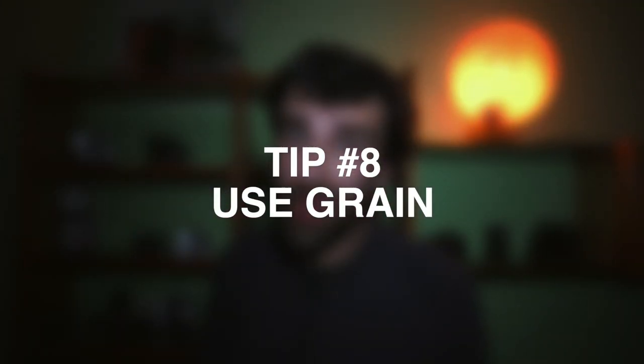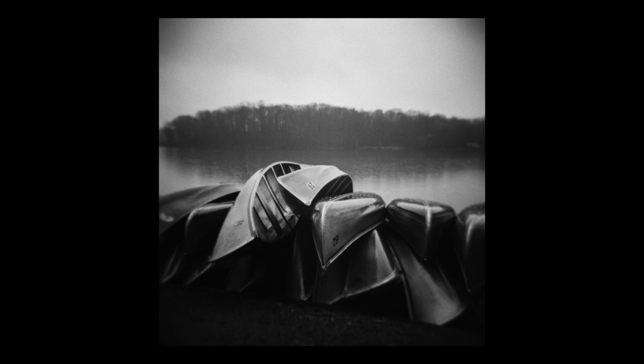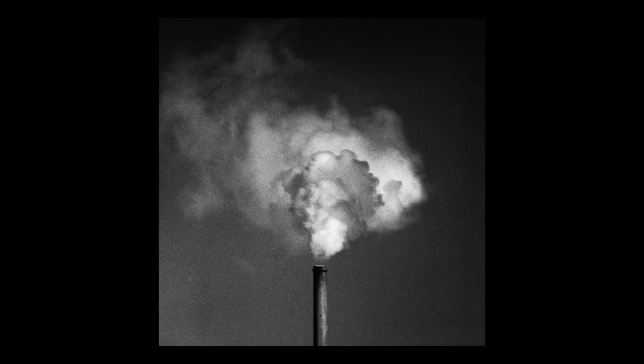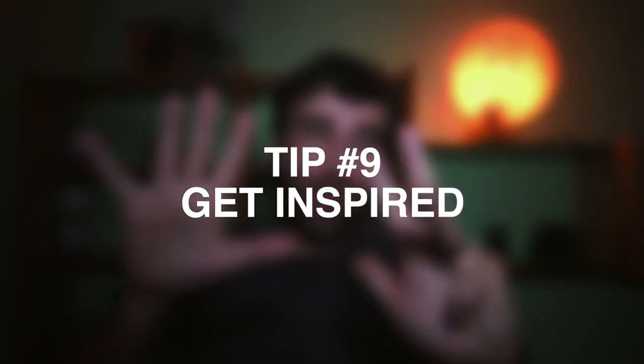Tip 8: Use grain. If you've been following me for a while, you know that I love grain in my images — that's another reason why I push my film. If I'm shooting digital, I add the grain in post. The reason for that is to give the image a little bit of texture. Those deep dark shadows that otherwise would be just black now have a little bit of texture — that little bit of grain that makes them feel a little bit more organic and not artificial or digital.